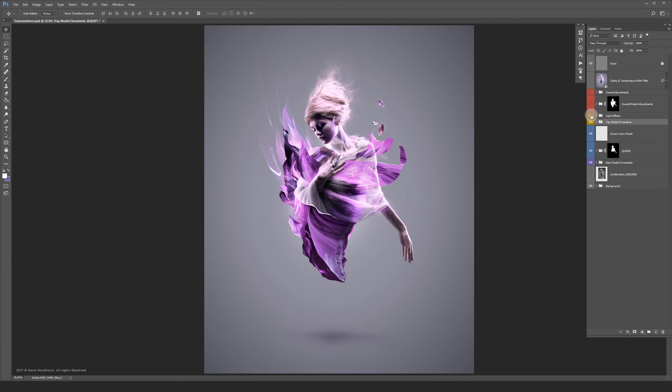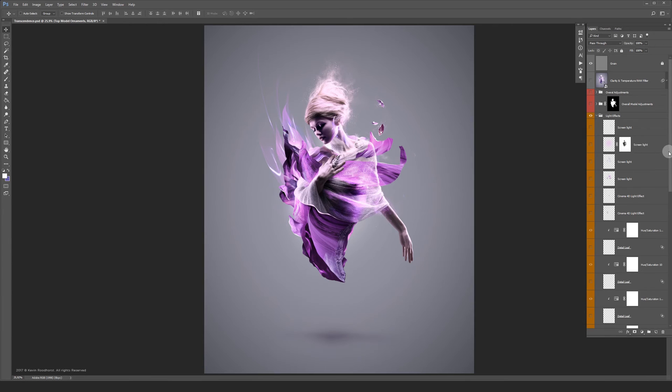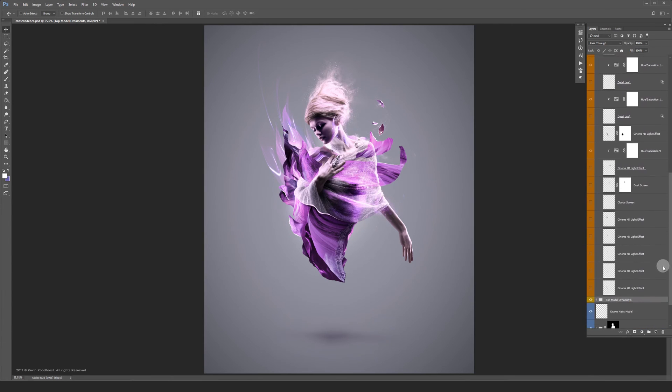Let's turn on the light effects group. In this group I have a lot of tiny details and light effects from Cinema 4D. Just going to turn them on one by one.